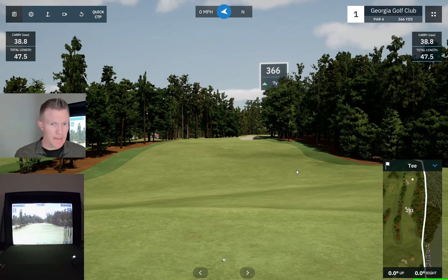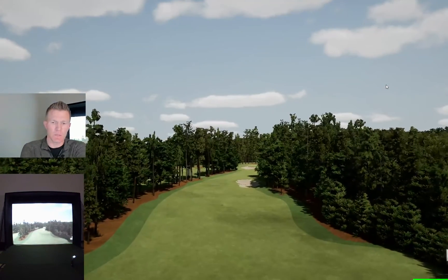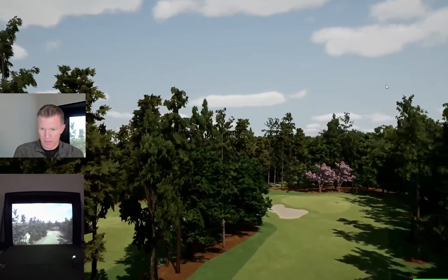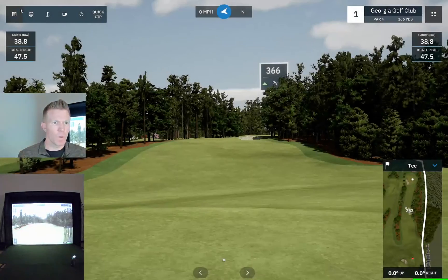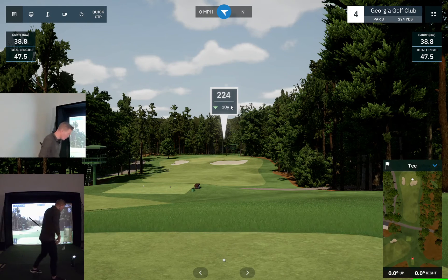Here's hole one — we'll do the flyover video so you can see what it looks like. The first time I opened the software it was quite an eerie feeling of actually feeling like you're there. We'll go to hole four, which is the first par three — one of their longer ones at 224 yards. With the elevation down 10 yards, that's 214, which is a three iron for me.